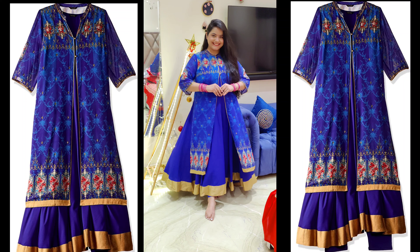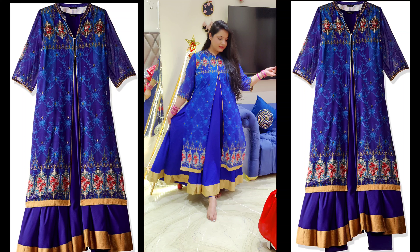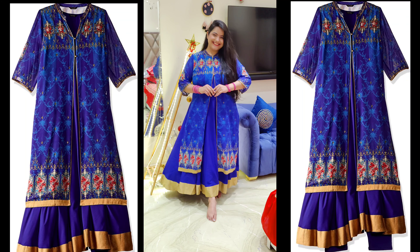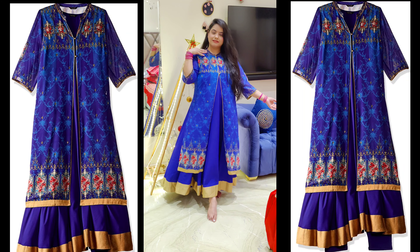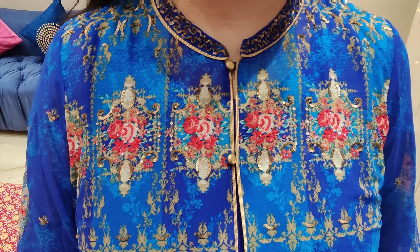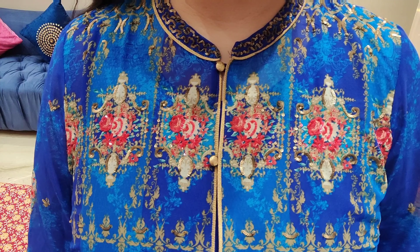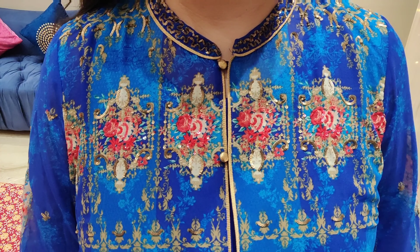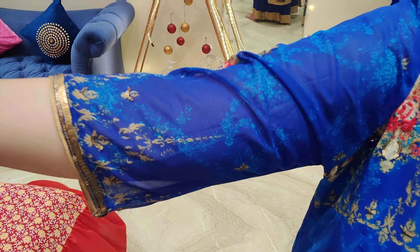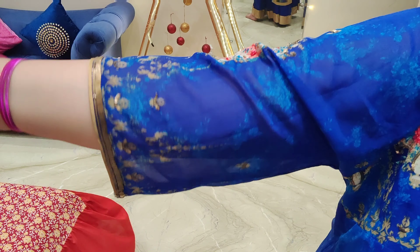It's a very beautiful royal blue color. The kurta fabric is rayon and the jacket is georgette. It has a very beautiful print and embellishments, including golden buttons, which I'll show you in close-up. You can see the embellishments on the neck and sleeves. This outfit is about 1,700 rupees and is available at a very good discount.